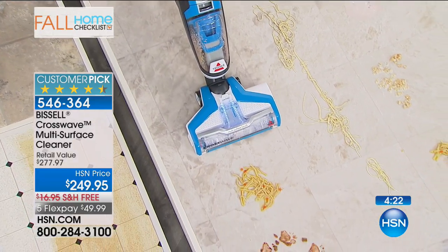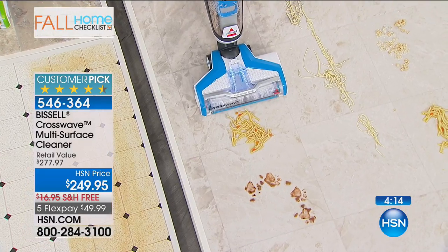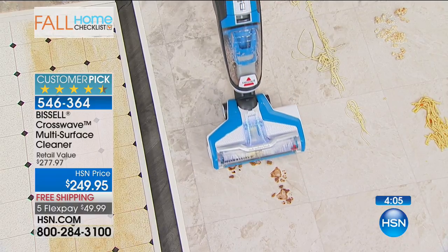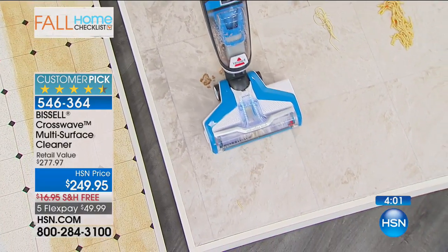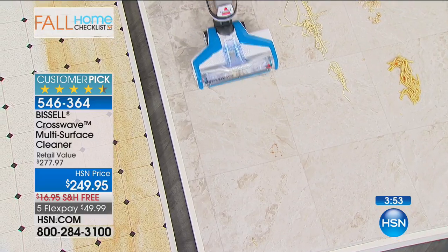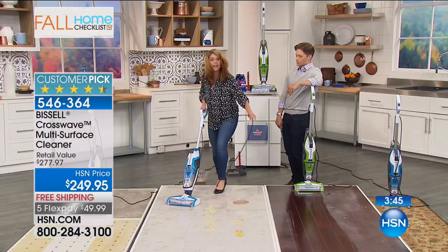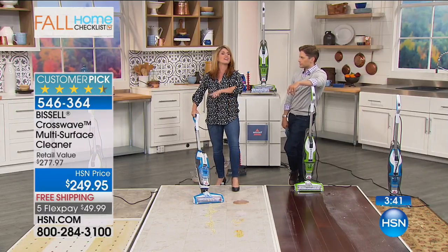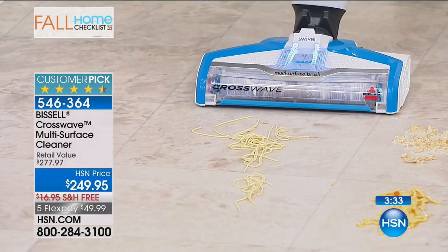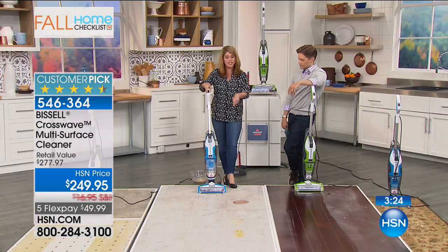Here we've got oatmeal and milk. Chicken noodle soup - how else would you ever clean this mess? Watch as I go forward, it picks it up. I've scrubbed underneath all the noodles, the food, the stickiness - it's gone. Here we've got our puppy paw prints and puppy dog food. The microfiber brush roll gives you thousands of rotations per minute, plus those red nylon bristles that allow you to really scrub the floor. Spaghetti - this can have spaghetti sauce. You're scrubbing but also vacuuming at the same time, always applying that clean formula right onto the brush roll. Just look at the shine.